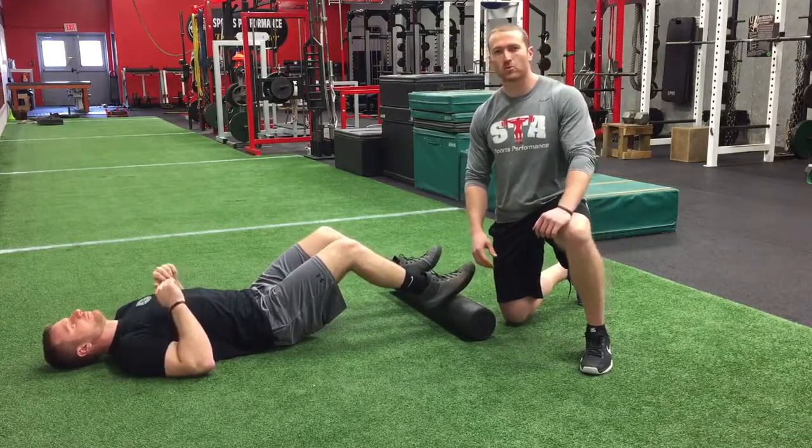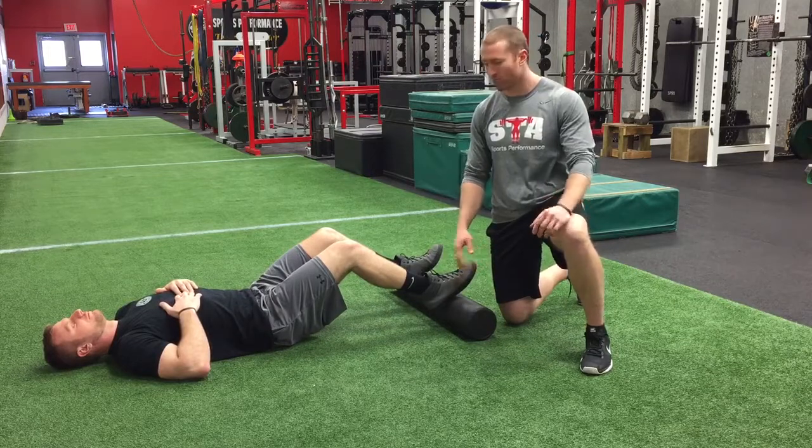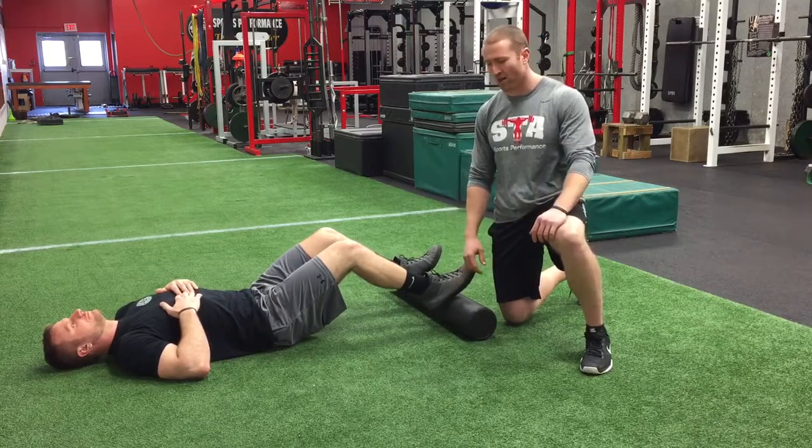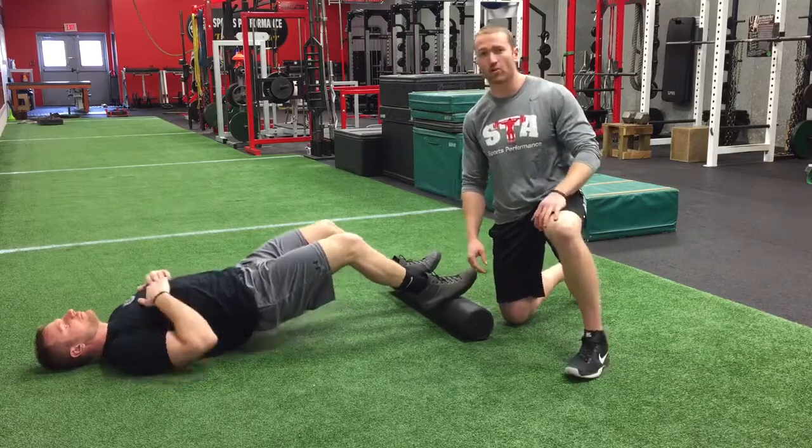Hey guys, this is Ben and Nick from STA Sports Performance. Here are a couple great variations you guys can use at home to help strengthen a few different parts of the body using a simple foam roller. The first exercise we're going to show you is called a foam roller walk-in.